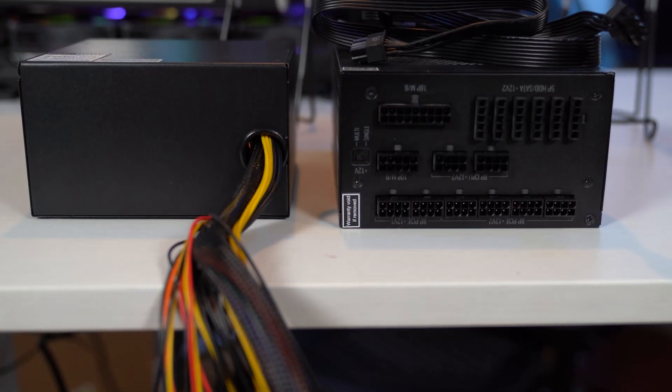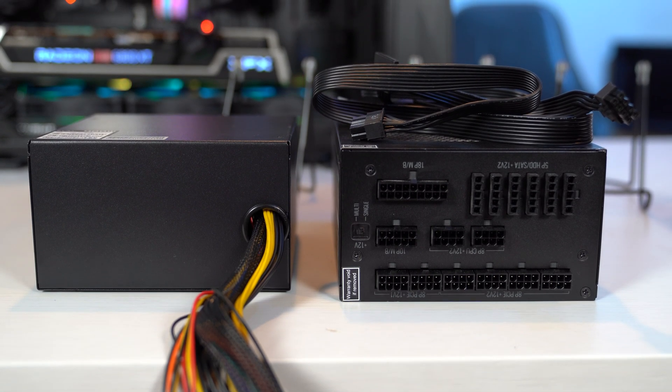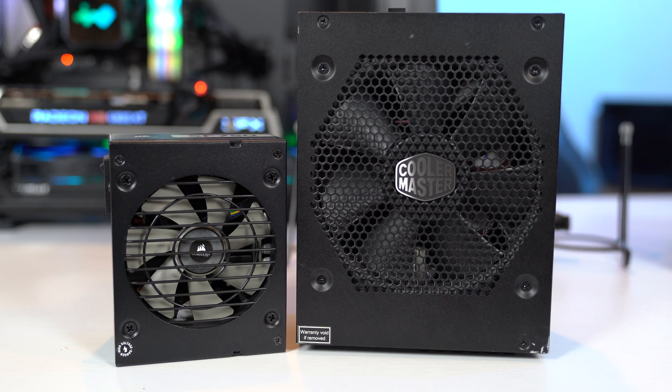You can also get power supplies with all the cables attached, or in what's called a modular configuration where you can choose which cables you need and plug them in accordingly. This does save on cable clutter later on. Power supplies also come in two main form factors: ATX and SFX. ATX is your standard size and SFX is your teeny tiny ones.